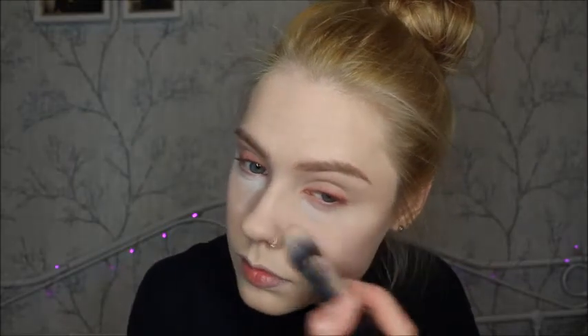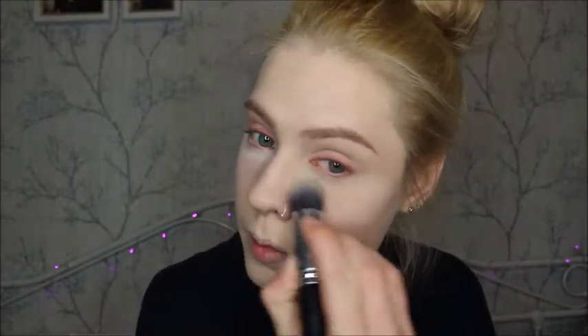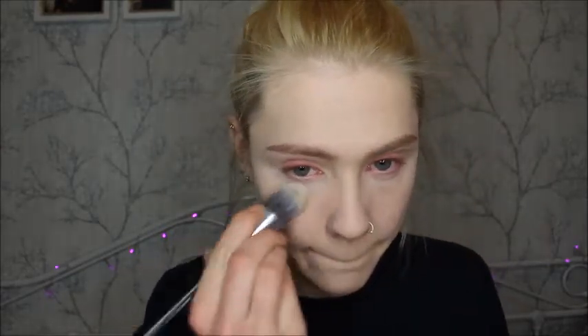Once I've blended that out, I'm going to set my under-eye concealer with the NYX HD Finishing Powder using a tapered kabuki brush, wiping the excess product away. Then I'm setting the rest of my face with the Collection Invisible Setting Powder.